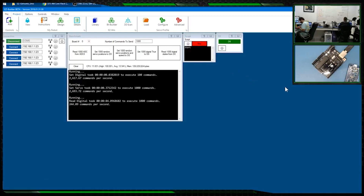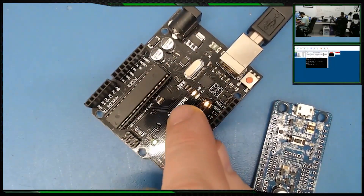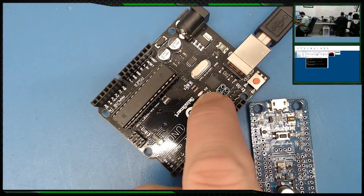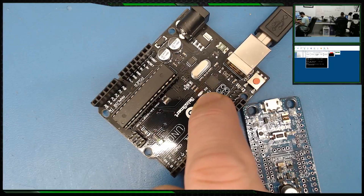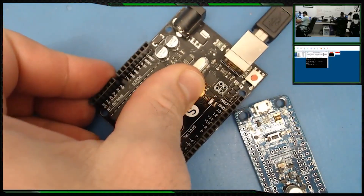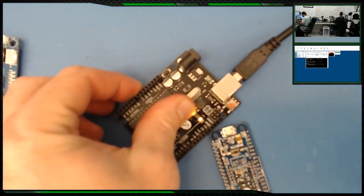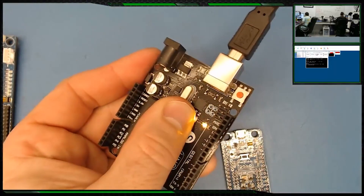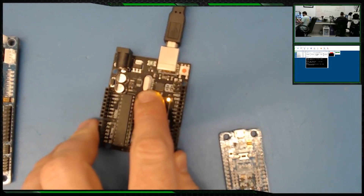Let's run this — you can see the LED is flashing. One of these LEDs is actually the communication indicator. I'll cover the one we're intentionally flashing — this one flashing is the RX indicator, showing the Arduino's USB receive coming off the FTDI chip. If we cover that one and just show this one, this is actually the LED we're flashing in our code.